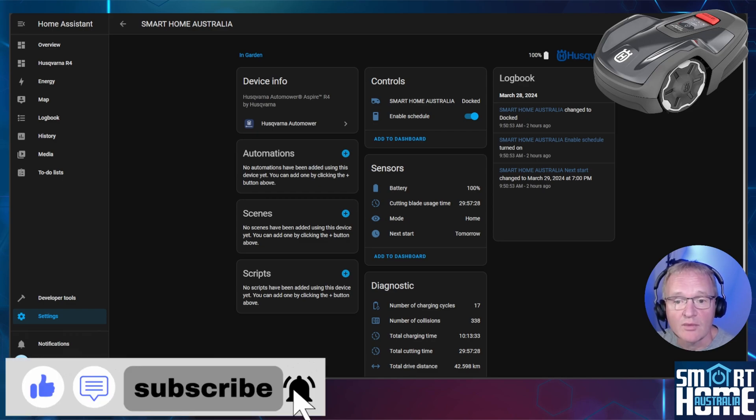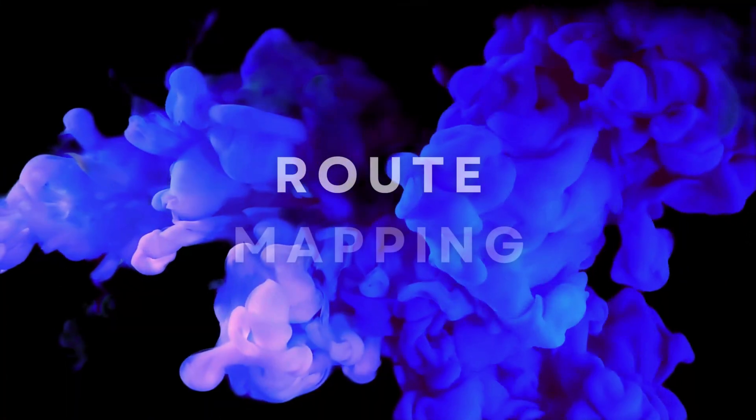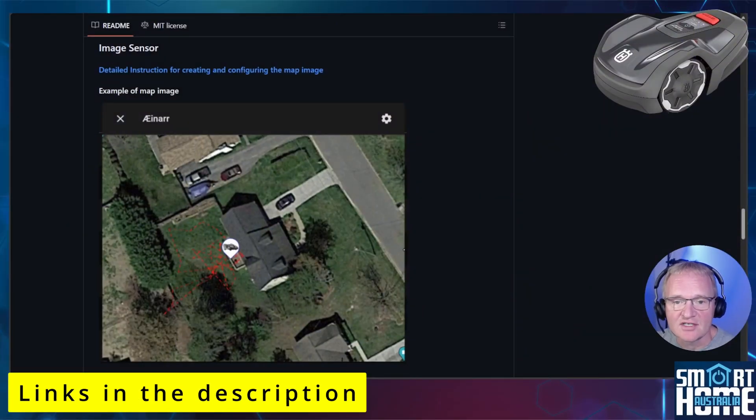Subscribe and press the bell to be notified of our upcoming video on power meter sockets. I especially like the run time and total distance travelled — this loan unit shows the R4 averaged 1.4 kilometres per scheduled cut, meaning 42 kilometres we didn't have to walk. The integration also has an image sensor feature using mowing distance and rotation data to map the route taken on your property. Husqvarna are sending me an even more advanced mower, and if there's interest, I'll include a deep dive on this feature in the recording schedule.